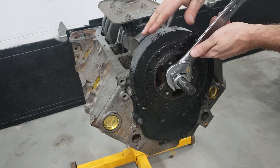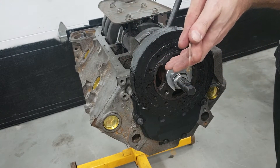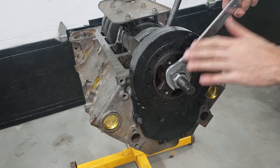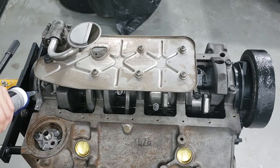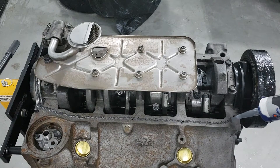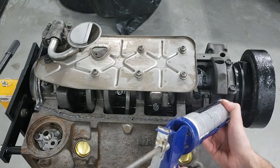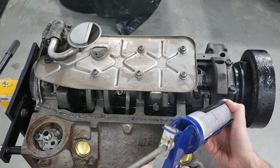I've bottomed this out — the harmonic balancer basically butts up right against this socket. So once you reach that point it should be nearly impossible to turn this thing over, and that's how you know you're set. It's always a good idea to put a nice big bead of silicone right around this area because this is the area most known for leaking on timing covers.